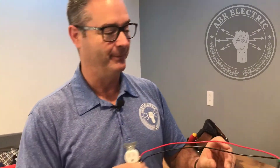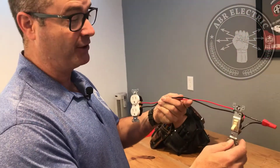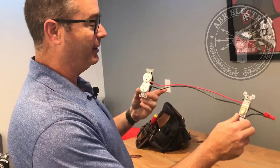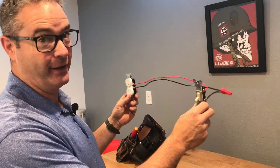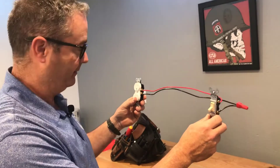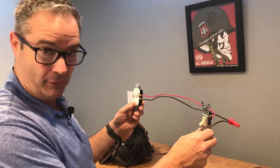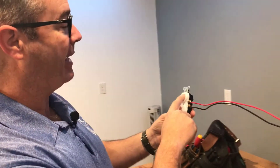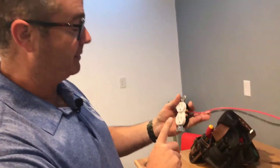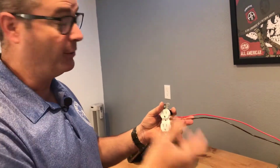Stay with me. We've gotten on our YouTube channel a couple of questions about half-hots or a switched receptacle. All I did is sort of reduce it down to its bare bones so we can just see the path of the electrical — the hots, really. So there's no grounds, no neutrals. In older homes mostly, you would have a switch that would control — in this case — the top half of the plug for a lamp.